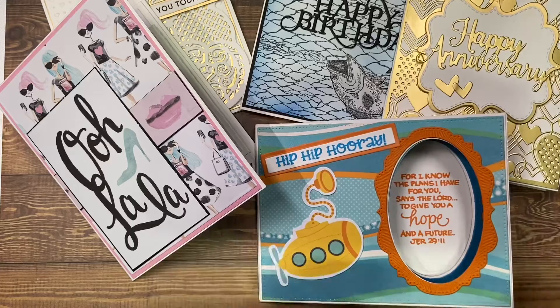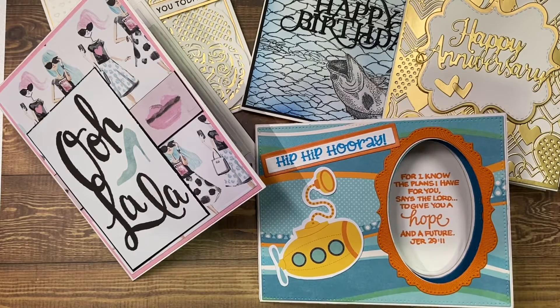So those are my cards. Y'all please hit the like button and subscribe if you have not subscribed. Go and check out Shantae — see what she created, I know it's something awesome. I'll have her link in the description box. And I'll see you in my next video. Thank you for stopping by. Bye!